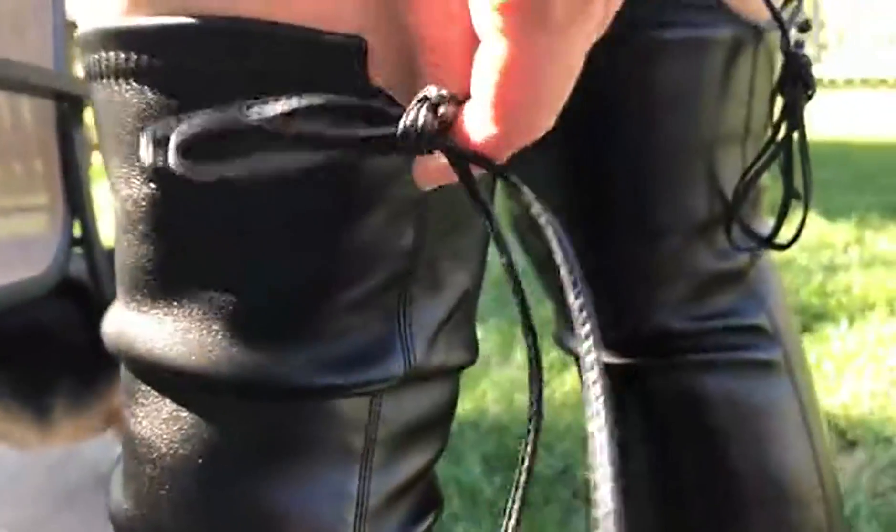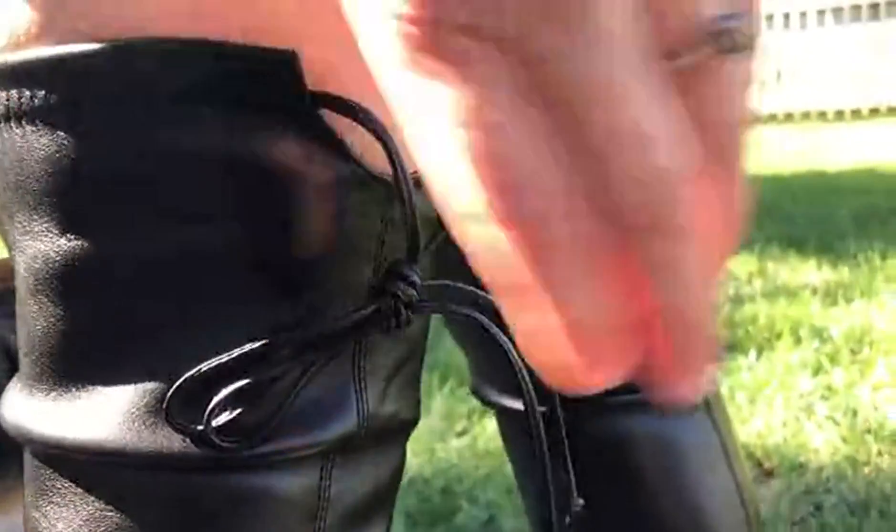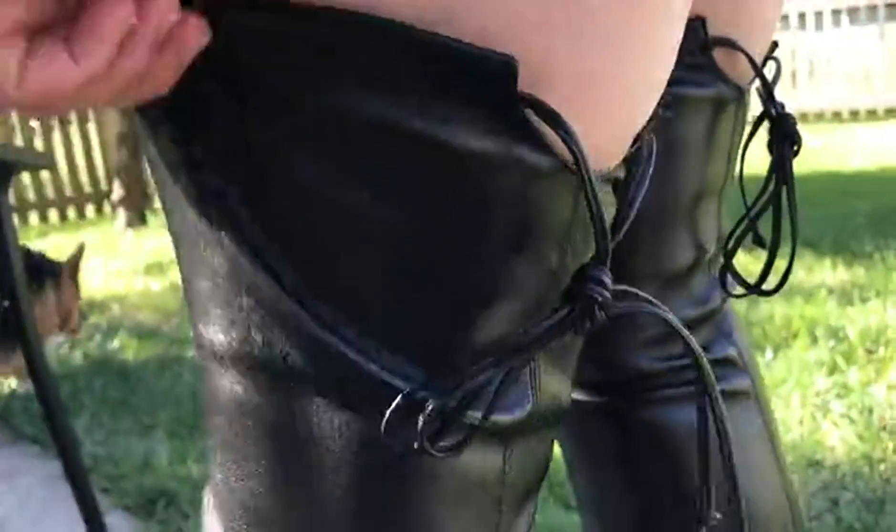On the back there's a string that's adjustable so you can size it to your leg whatever you want, and then tie it real pretty and have it as an extra little decoration.